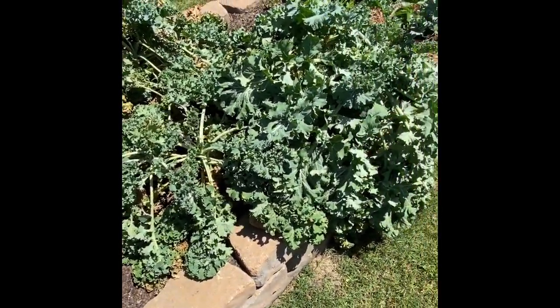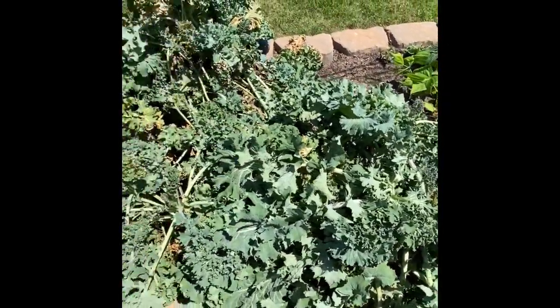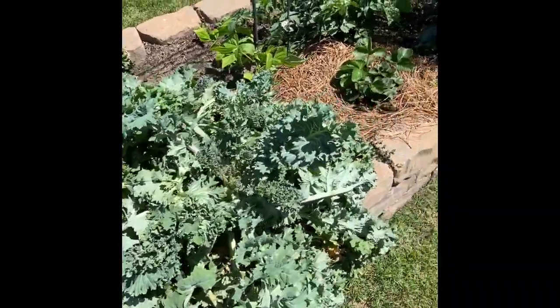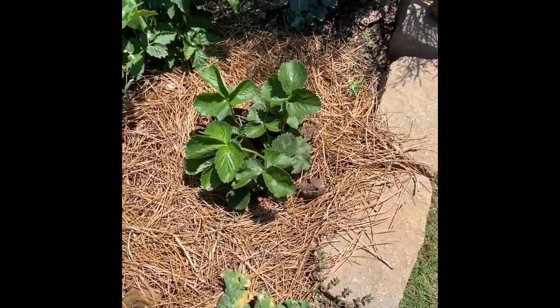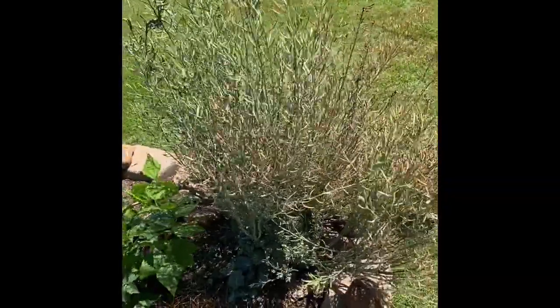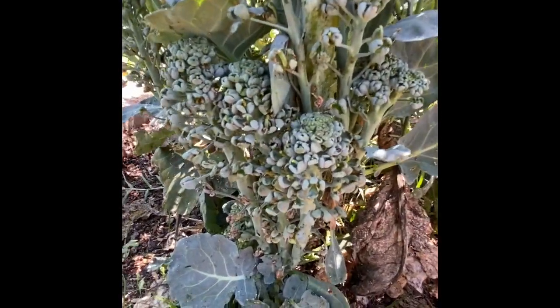We're going to go ahead and get all of the kale out of the garden. This is a really strong root system, so it's going to take a lot of work to dig this out. Over here we have another tomato plant, some green beans growing here, that's strawberry from wintertime, and then here is the broccoli. You can recognize the broccoli — there's a little bit of broccoli left.